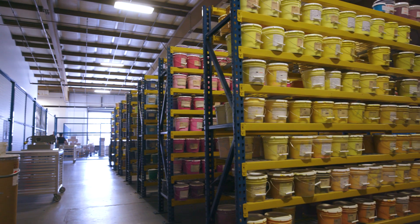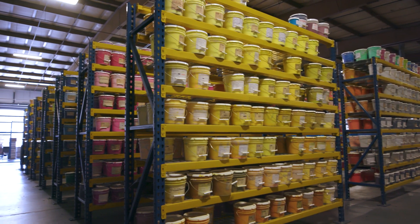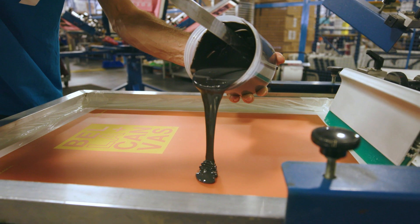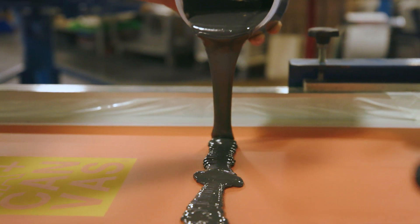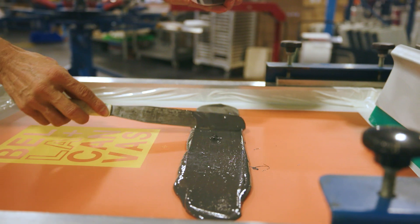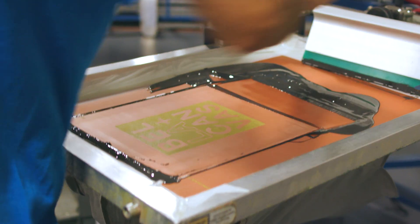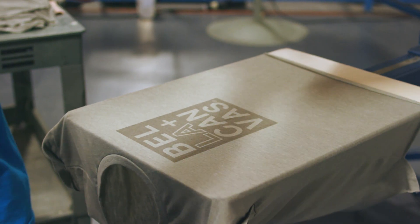Tom from Motion Textiles is going to show you an awesome hack for creating tonal prints in multiple colors with minimal effort. For this technique, the hack is to achieve a tonal effect on three different substrate colors. Traditionally you would pick a unique PMS color for each garment color, but in this case we're using a soft plastisol base — a very low viscosity base, almost like water — and we put just a tiny drop of black pigment into the ink to provide the shading.